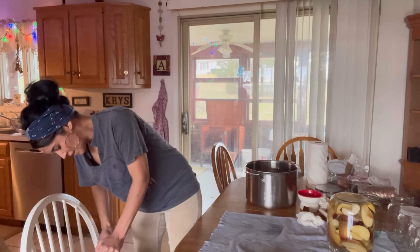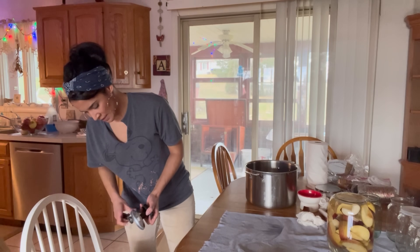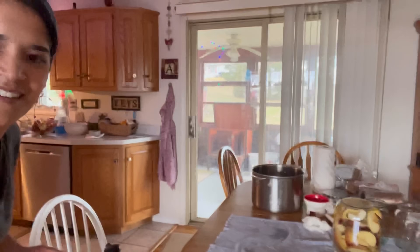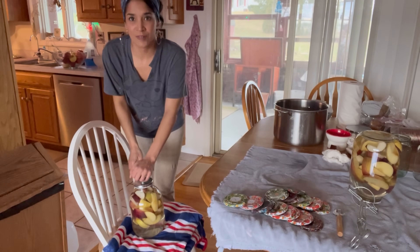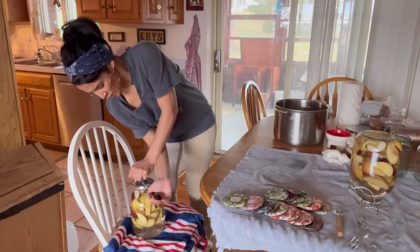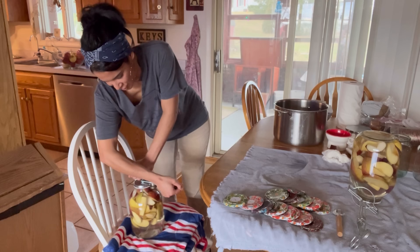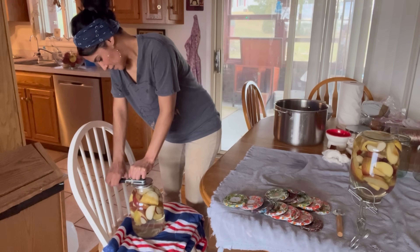It's a lot harder than it looks. I think I need to crimp it more. Can you imagine being in another country and having to do about 300 jars of these? Can you imagine how hard people are working for their food to be preserved, and how we as Americans just have to flip a lid on with the ring?